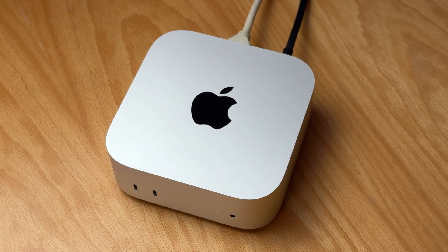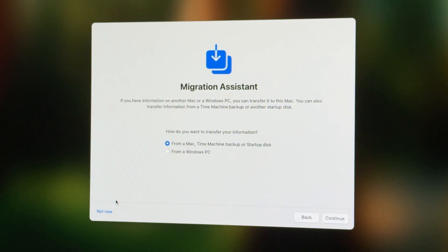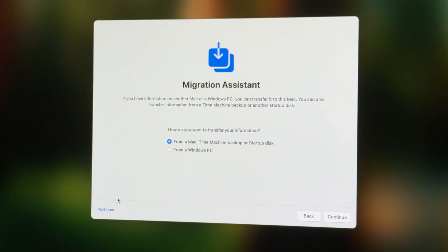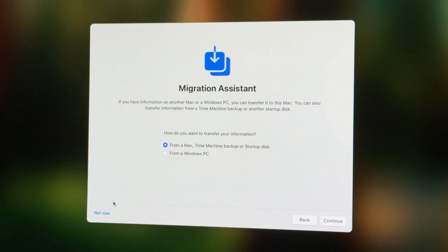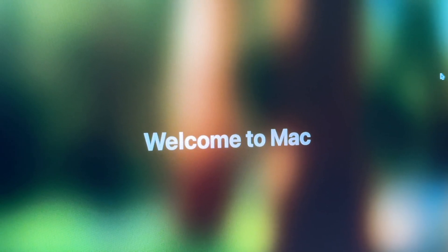While this is pretty much the unboxing experience, I also went ahead and set up the device with my monitor. During setup, you are prompted to move things around from your existing PC or Mac, and once you enter your Apple ID and credentials, you're set to go.